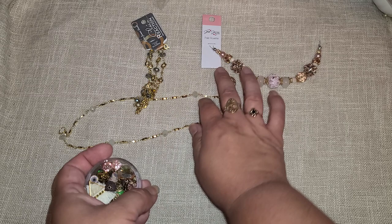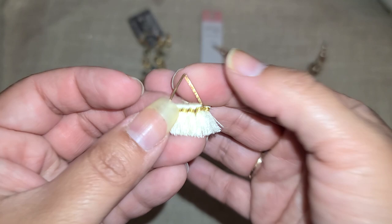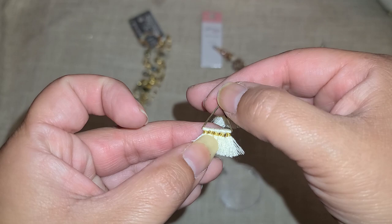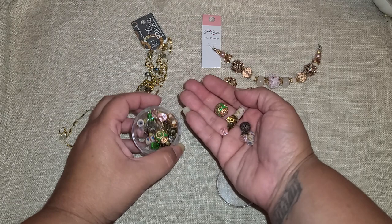Here is our little Mini Mix — how pretty would these be as little earrings? They are tiny little tassels. Just add a jump ring and then the little earring hoop right there and you've got some little earrings ready to go.